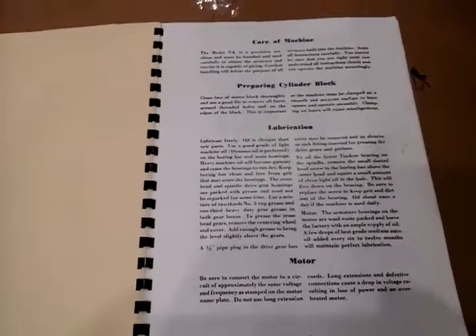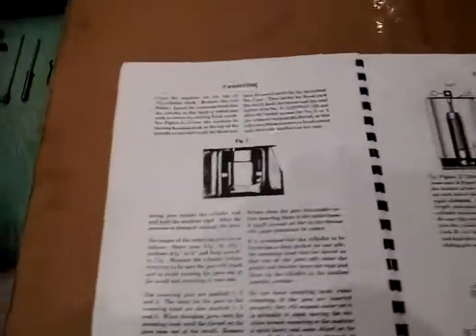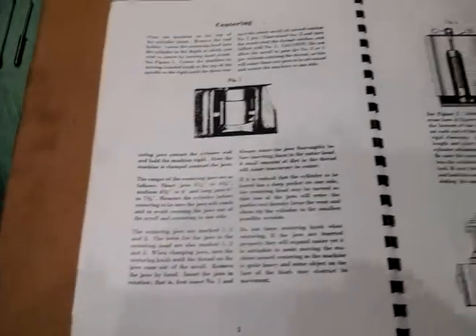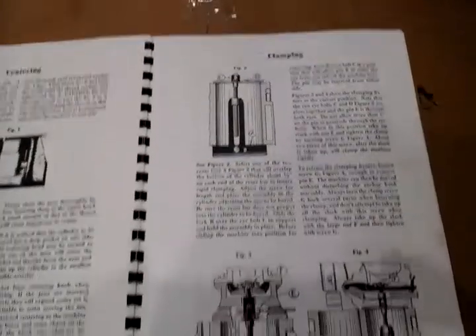The first page talks about care of the machine and how to prep your cylinder block. It then goes into specifics on how to center the boring machine on top of your engine cylinder and how to clamp it.